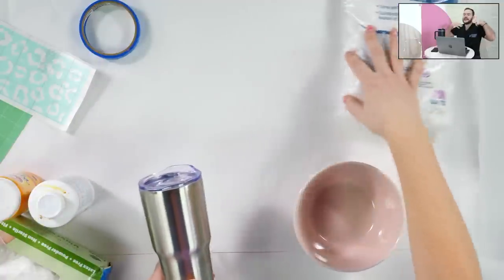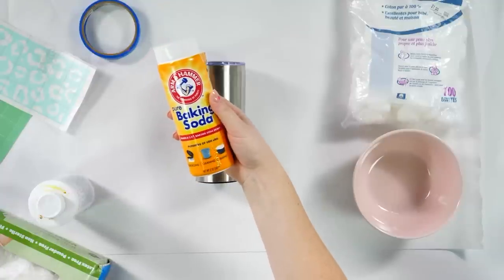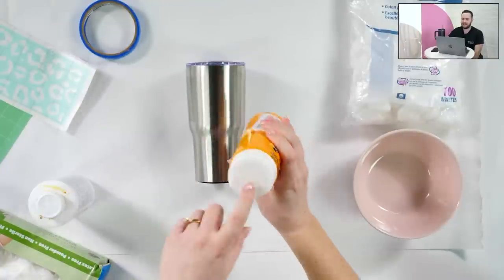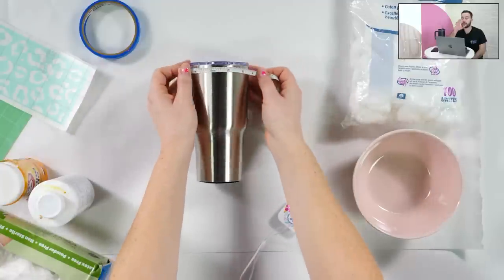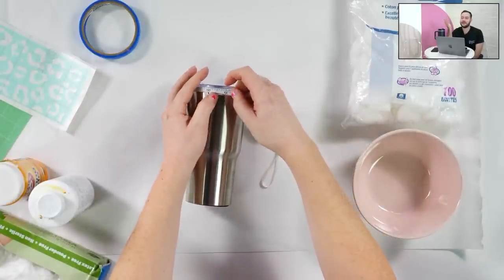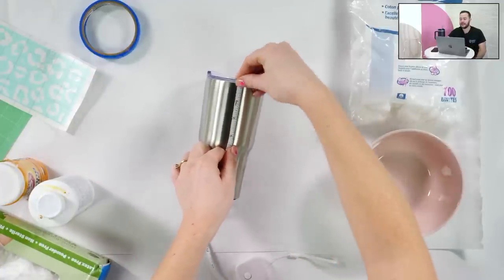Kim asked where we got that bottle of baking soda — it's from Amazon. I linked this one because it's not like the box ones that stay open. It has a spoon-out option or you can shake it like a salt shaker. Now we've measured the top portion of our cup. If you're just putting a decal on this, you don't need to measure the entire circumference — just measure the area your stencil is going into. If I just wanted to do the front, I could do like a three by three and a half.